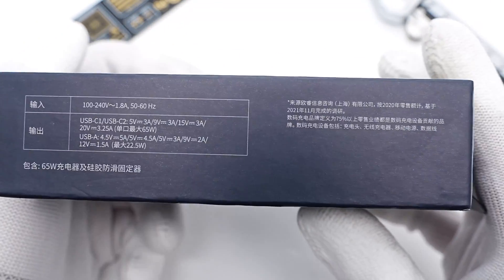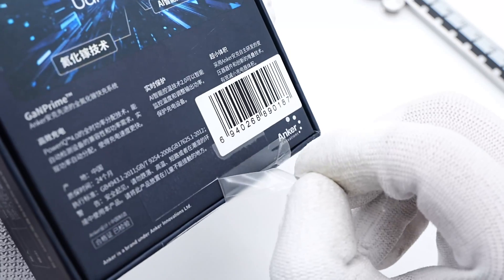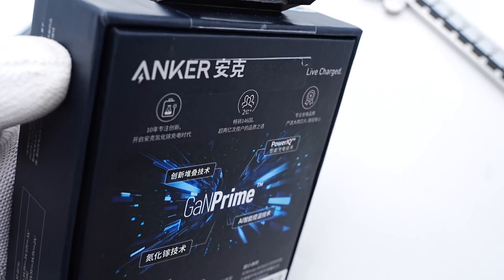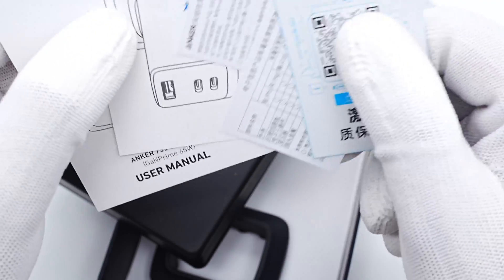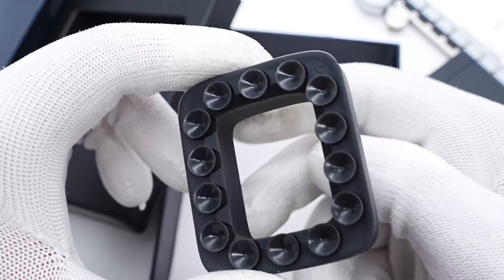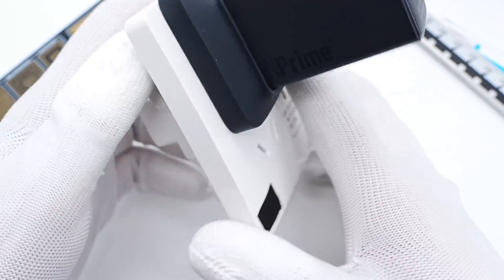The package continues the GAN Prime Series design, and some specs info are printed on the side. Tear off the sealing strip and open the box — just like the 140W and 120W, it also comes with some documents and a rubber pad, which can fix the charger on the wall outlet more tightly, and it won't fall off even if you shake it.